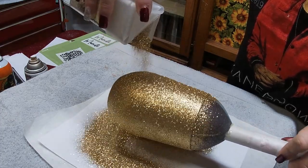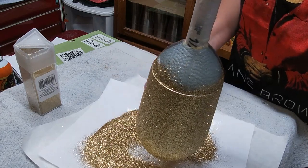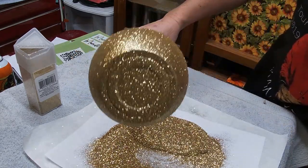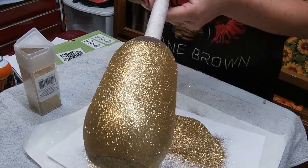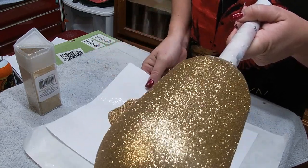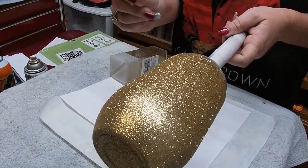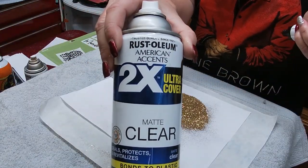If you guys have seen my videos before, this is how I do my bottoms — just place it right down, make sure you got a nice seal. And it's that simple. Now that we have the glitter applied, I'm going to let this dry probably an hour, maybe two, and then I'm going to spray it with clear matte Rust-Oleum.